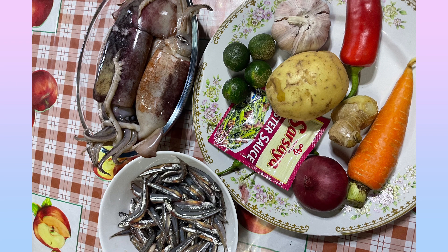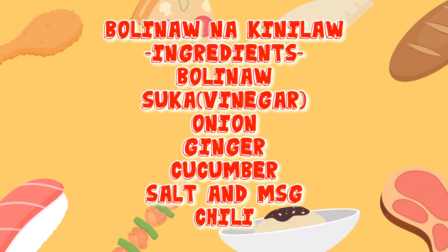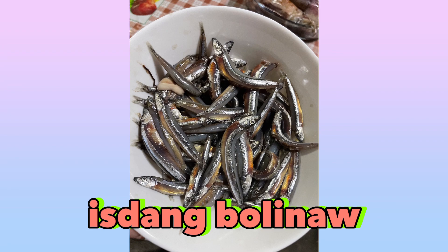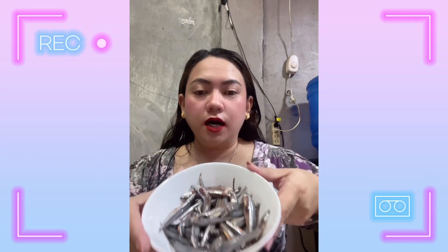Let's go to our website. Hi guys! It's been a while since we last cooked crab and shrimp lumpia. So ngayon, magluluto tayo ng pusit. Mahilig talaga ako sa seafood. Pusit at saka kinilaw na isda.